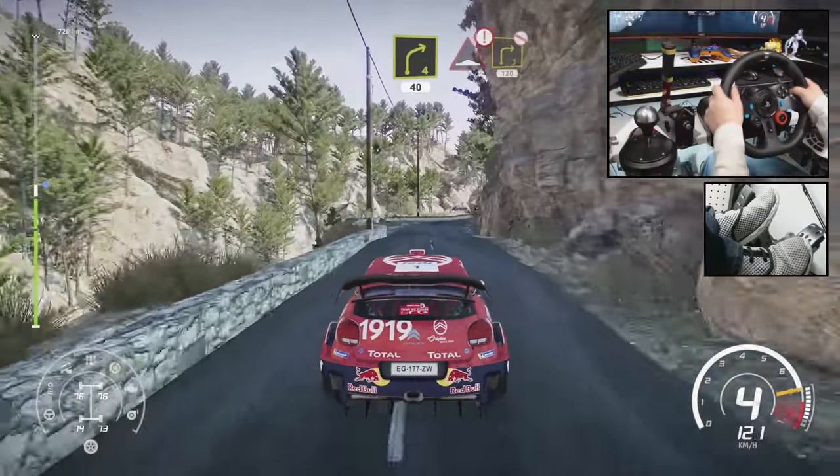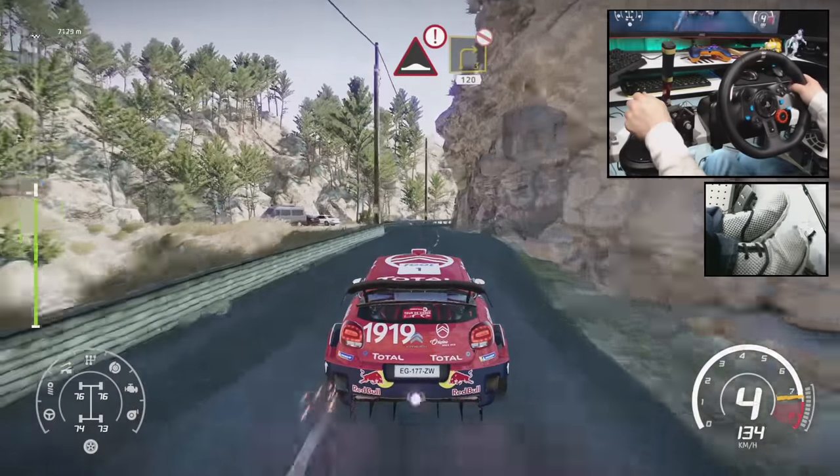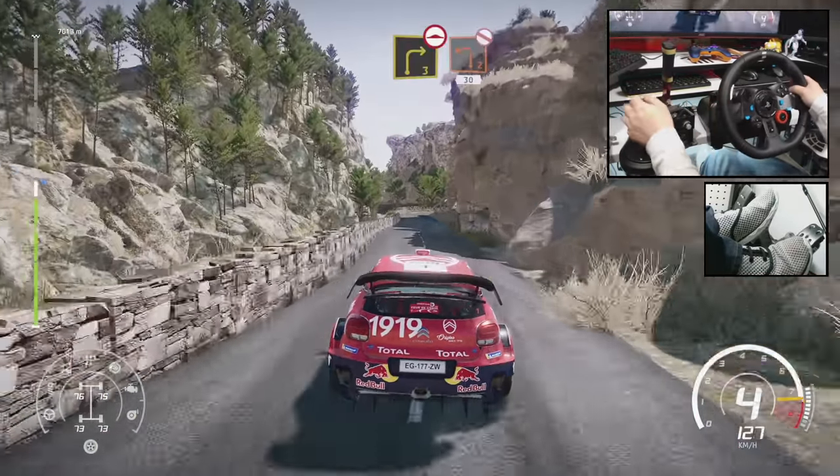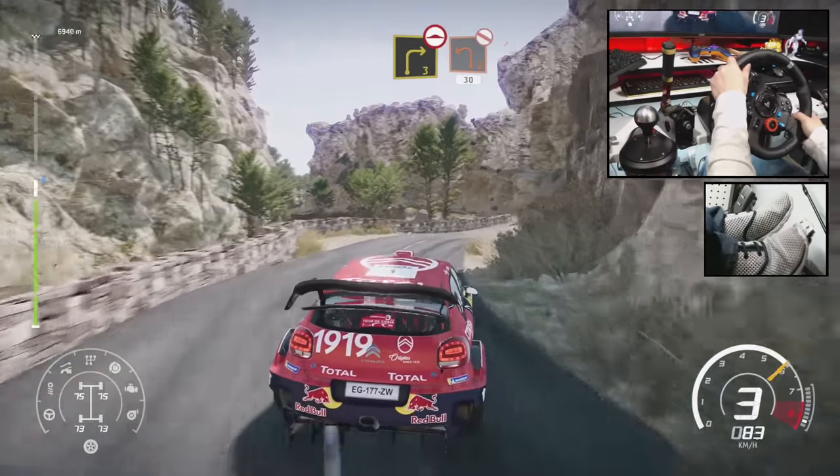Right 4, 40. Caution, bump, into right 3, don't cut, 120. Right 3, bumpy, keep in, into left 2, short. Don't cut, 30.